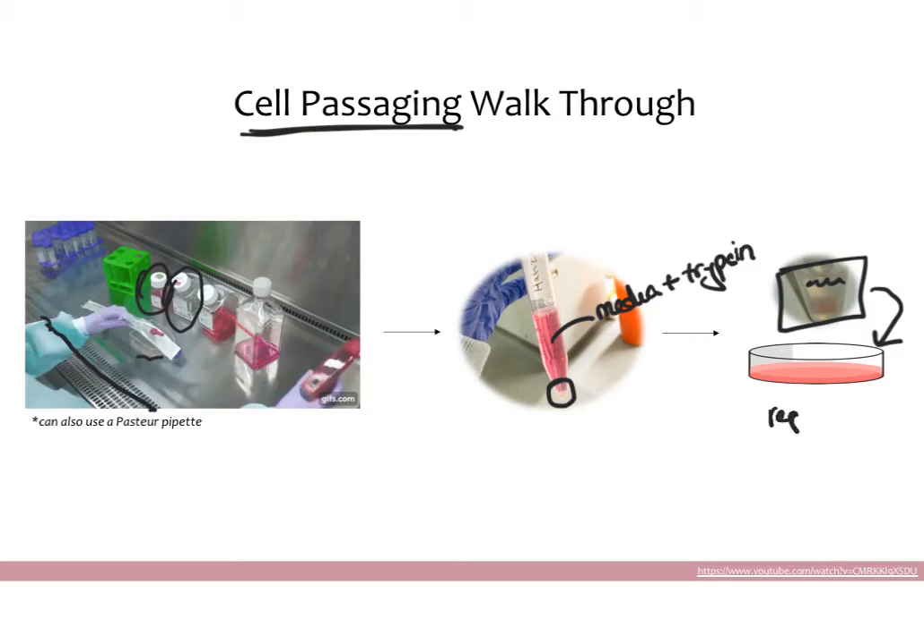Now she can go ahead and replate those cells into whatever plate she wants. Importantly, you should only replate a subset of cells — you don't want to replate all of them because the whole point was to cut down the number of cells. You should always replate half the cells or maybe just 25% of the cells. You also have to add media on top because cells need media to grow, and since we removed all the liquid, there's no media in the tube anymore. Once you've resuspended your cells and added the appropriate amount to your plate, cover it with the right amount of media and spread the cells out so they can grow.